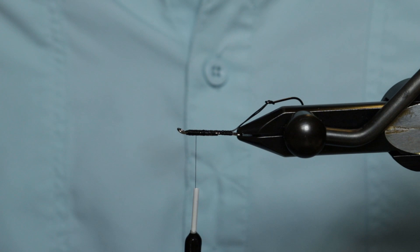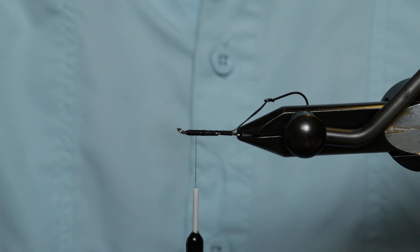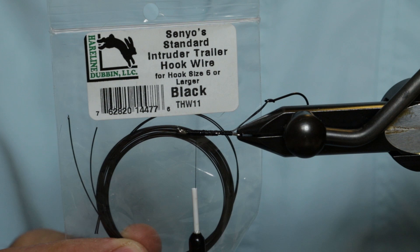In the vise, once again, we've got a Waddington 25 millimeter shank with trailer material — Senyo's Intruder wire in size six or larger, or size four hooks or larger. Owner side-drifting hooks, size four.